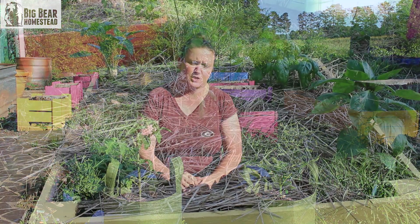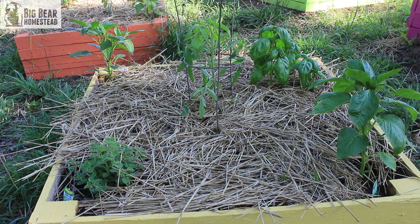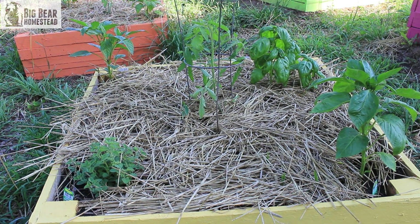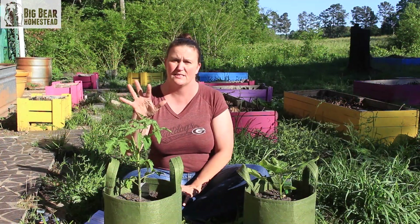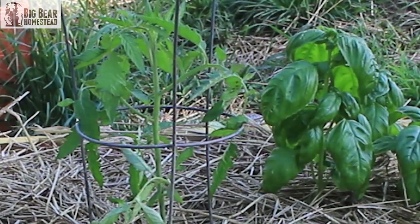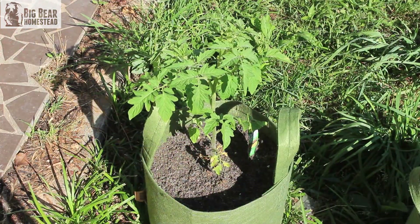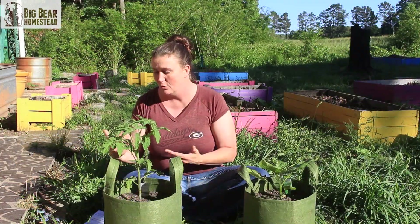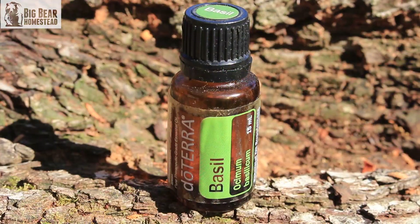Normally when you do companion planting, you find two plants that help each other grow better. One that just about everybody knows is that with tomatoes you can grow basil. But what do you do if you don't have room for a basil plant in your container? Well, you could take just a little bit of basil and put it in some water.